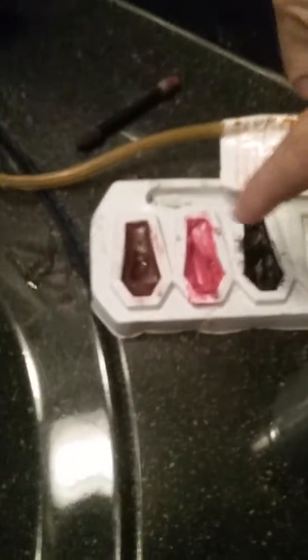Alright guys, we gotta be super quiet because I'm doing a prank at Micah's house to his mom. We were doing a tutorial to make the face painting, but then I said, yo, I can just get this red stuff right here and put it on my nose, and then I can hurt myself, and then I can put it all over my hand. So guys, let's start the tutorial.